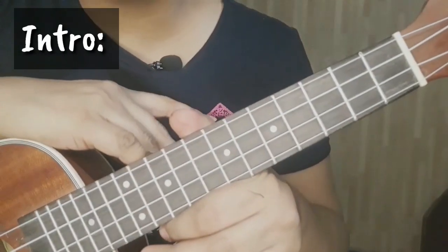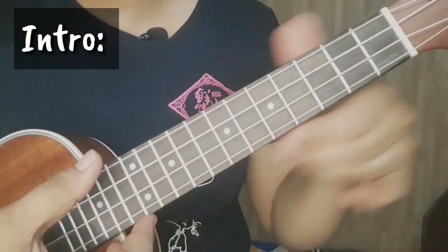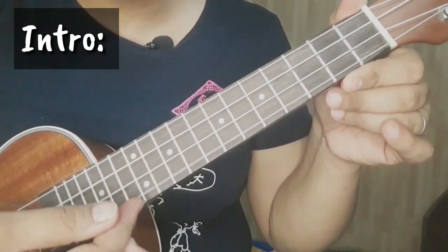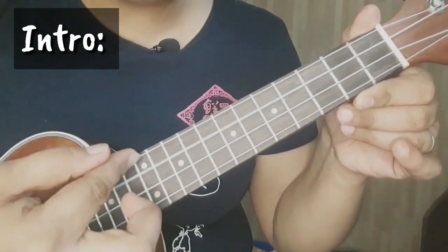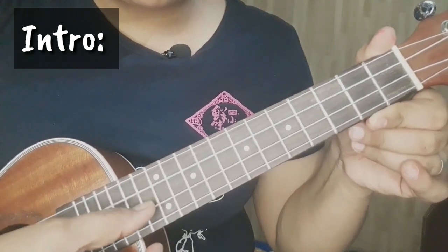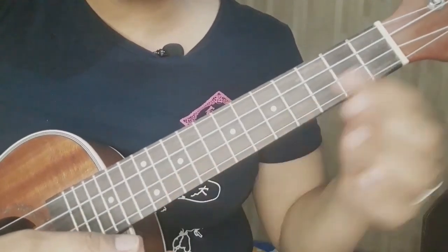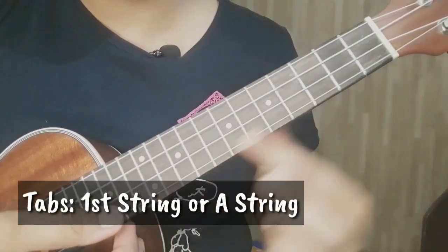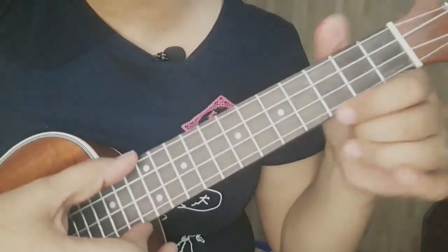Para sa ating intro, gagamit tayo ng napakasimpling tab. First ay pag-aralan na natin kung ano yung mga string natin. Ito yung ating 1st string, 2nd, 3rd and 4th. Or ito yung ating G, C, E, and A string. So ang gagamitin natin itong ating A string or yung ating 1st string. Tugtugin muna natin and then isa-isahin natin kung paano siya ginagawa.